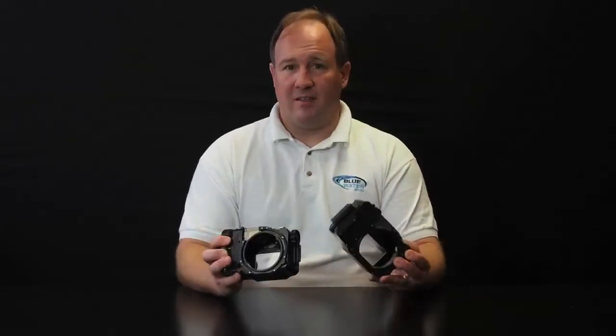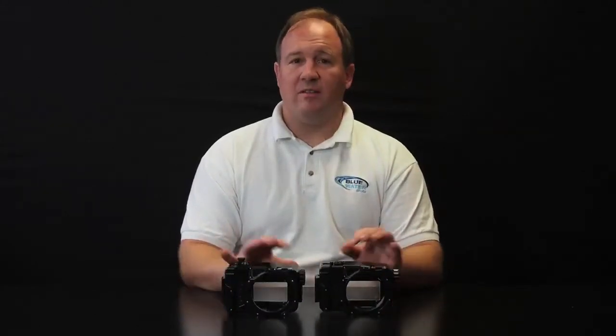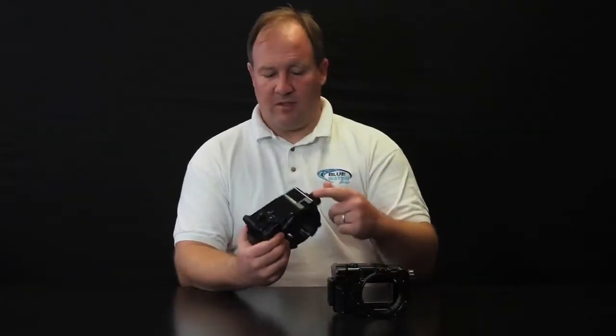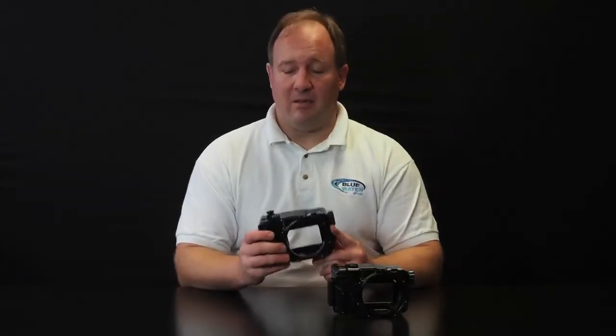Both of these housings are from Rexy, which are made in Japan. Rexy is known for outstanding machining. These are the smallest and lightest Nex 6 and 7 housings on the market — the camera truly fits inside like a glove. You can control all the functionality of the cameras. Rexy is known for making excellent control pads that mimic the rear wheel on the camera, and the shutter control is very precise. The housing comes with a cold shoe mount and an M10 screw mount for mounting accessories like focus lights, video lights, GoPros, and whatever else you need to mount on top of the housing.